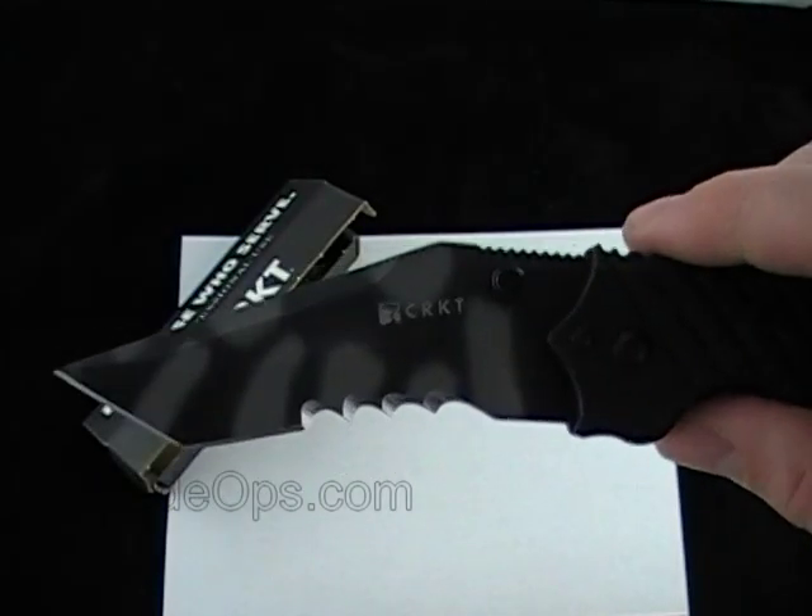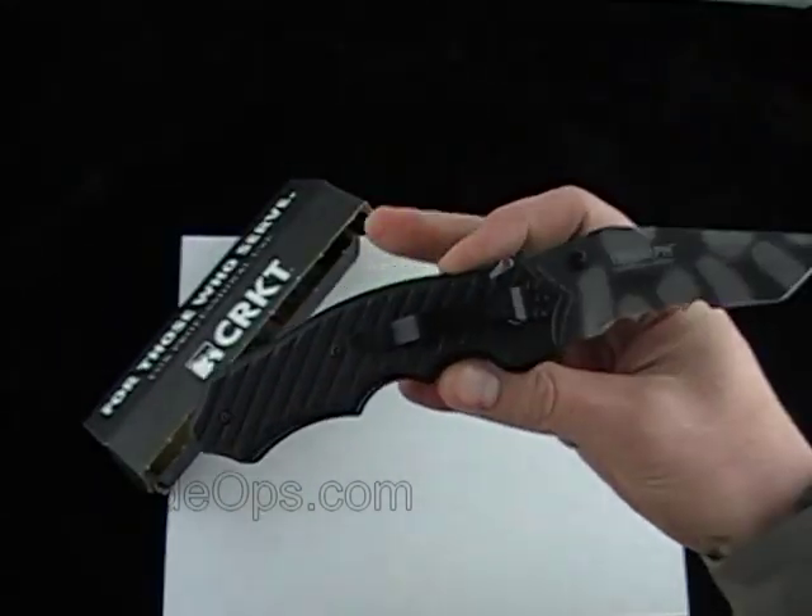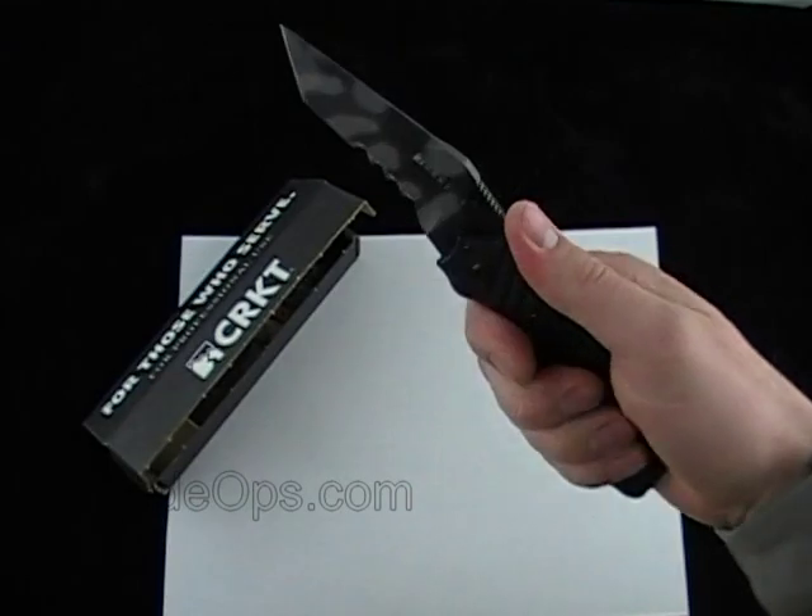You've got a 3.5-inch AUS8 steel blade, 8.5-inch overall, and it's about 6.3 ounces.